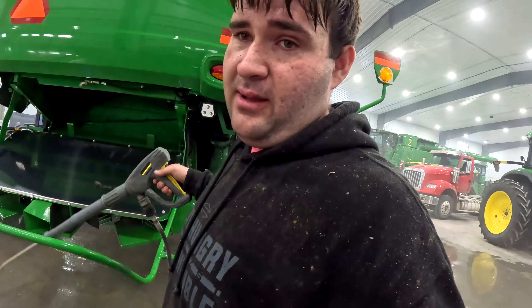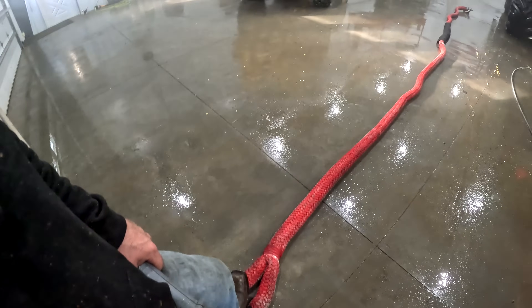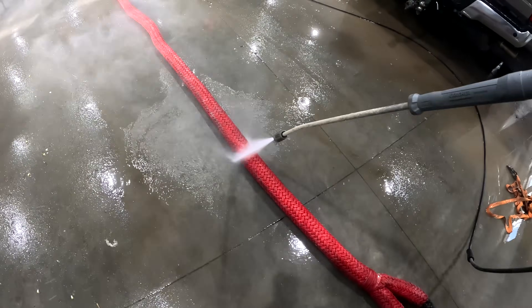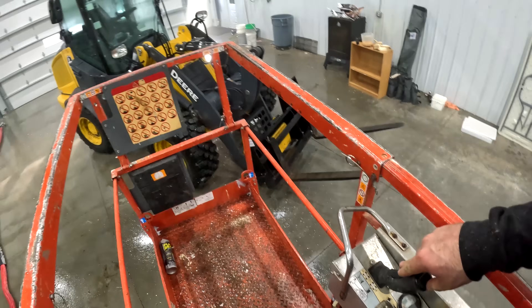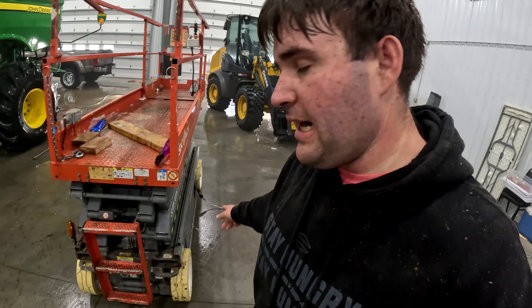I'll let that think about itself. I'm going to help Alex on the 450 for a little bit. Now that we've let the scissor lift have some time to think about what it's done, maybe it'll work. Oh, it's moving — not sure why that fixed it. And now it's not moving again. Piece of junk. Maybe the battery is just low and it doesn't want to work, so I've got it plugged in.